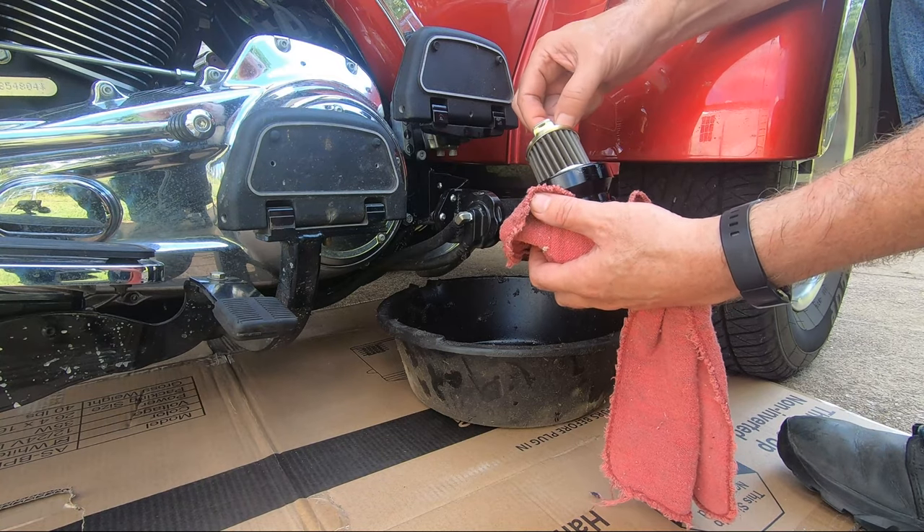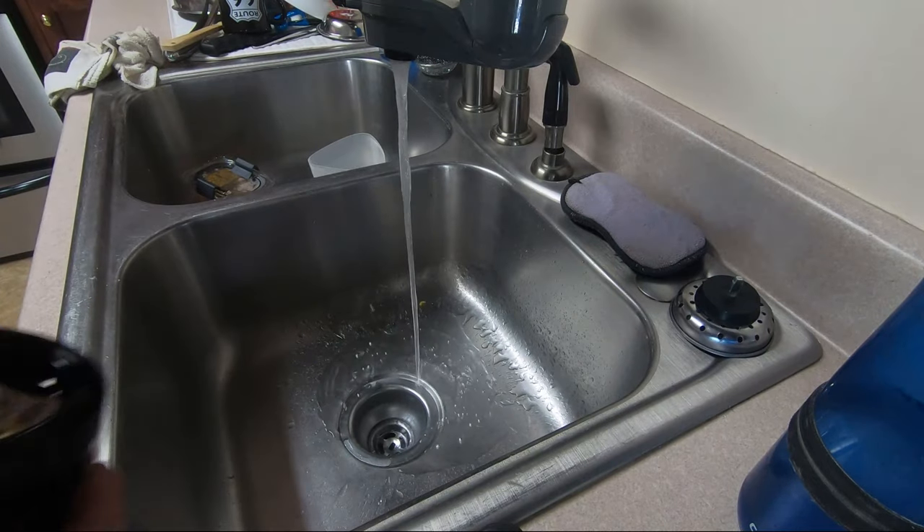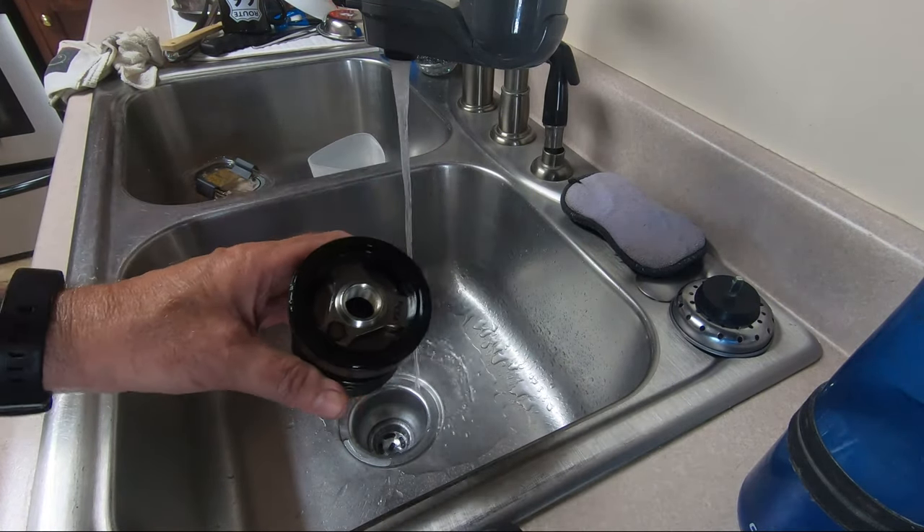The filter element is spring-loaded — you push it down, rotate, and it pops out of its socket. Here you'll see we're just getting the hot water going to dilute the oily residue.